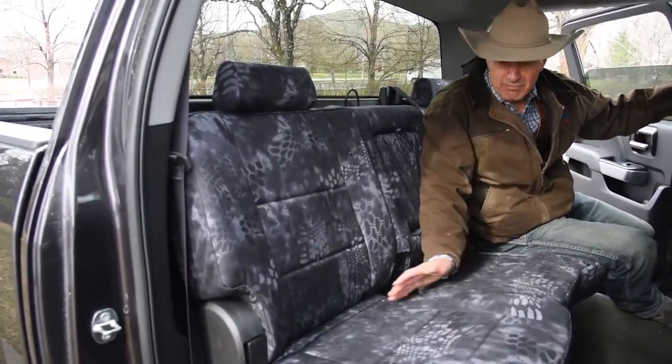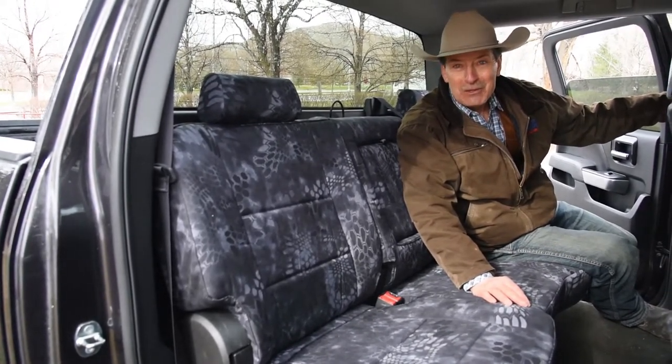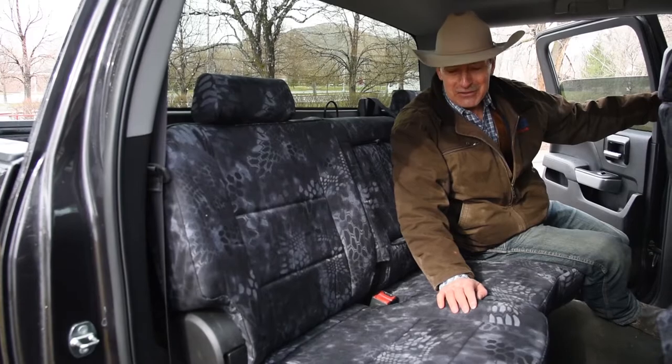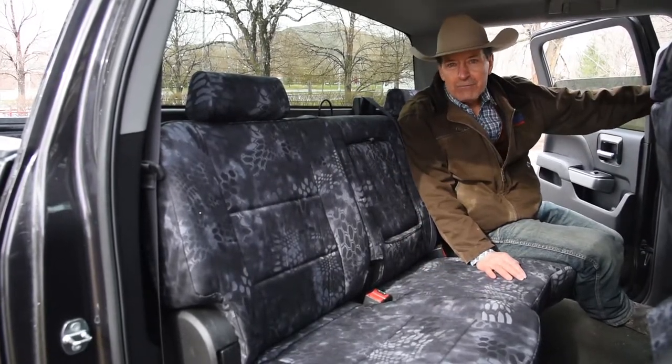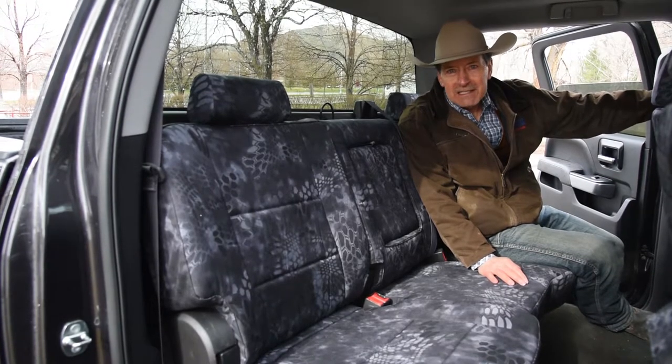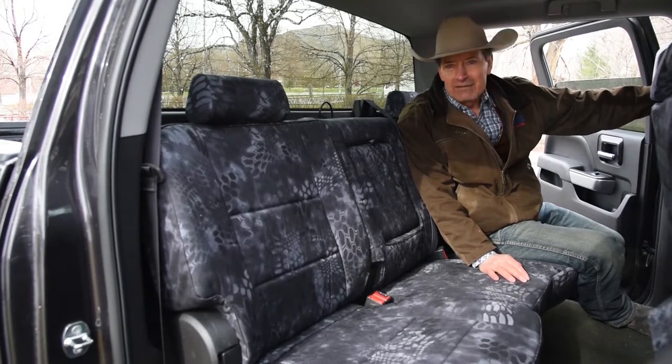It's mud and brush wipe-off, it's water repellent — great covers. Most importantly, you're going to love these covers. We think they're great, but you're going to love them. So that's the back seat of this 2014 Chevy Silverado in Kryptek Typhon print, and it's a great look on this truck. Love it.